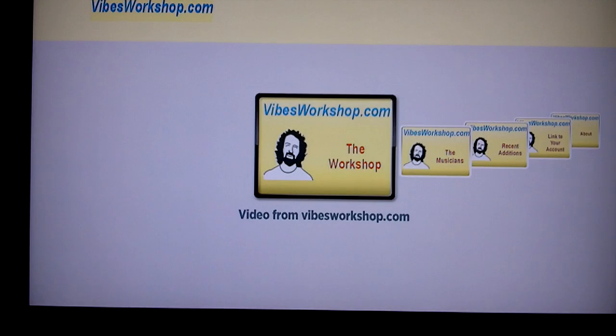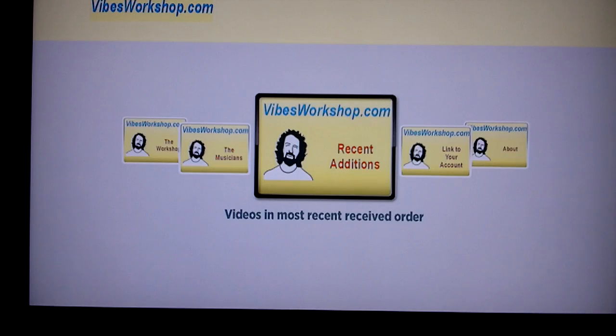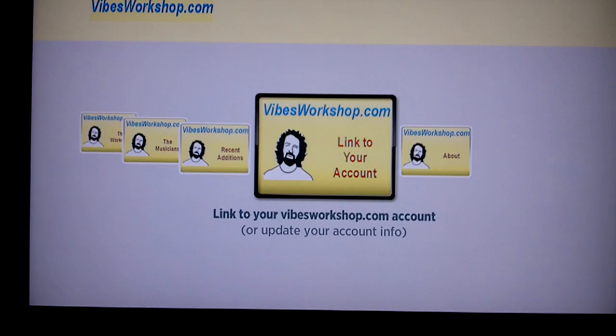At the top level, we have several subsections of the site. The Workshop contains videos contributed directly to the workshop. The Musicians section contains channels for individual subscribers where they can create channels of their own performances and other things they're interested in. Recent Editions gives you all the videos in the most recently contributed order, letting you keep up with the most recently received content. Link to Your Account allows you to link your player to the VibesWorkshop account so you can see member and subscriber-only videos.